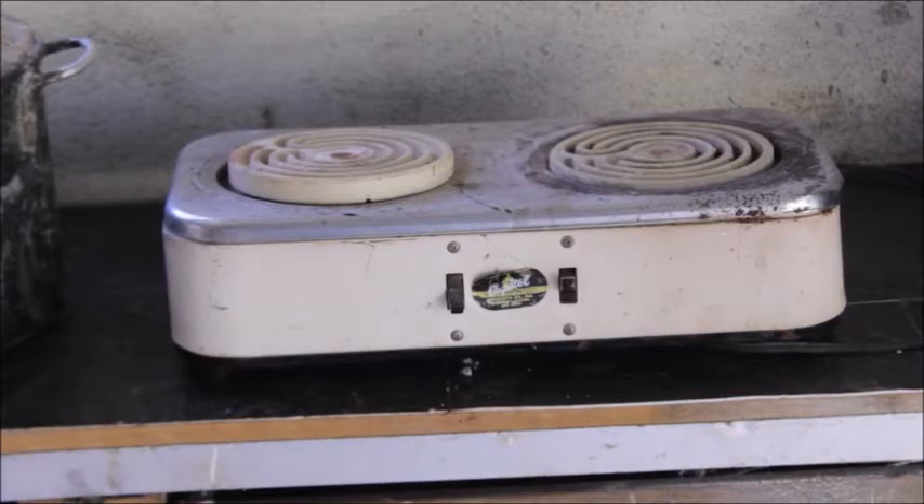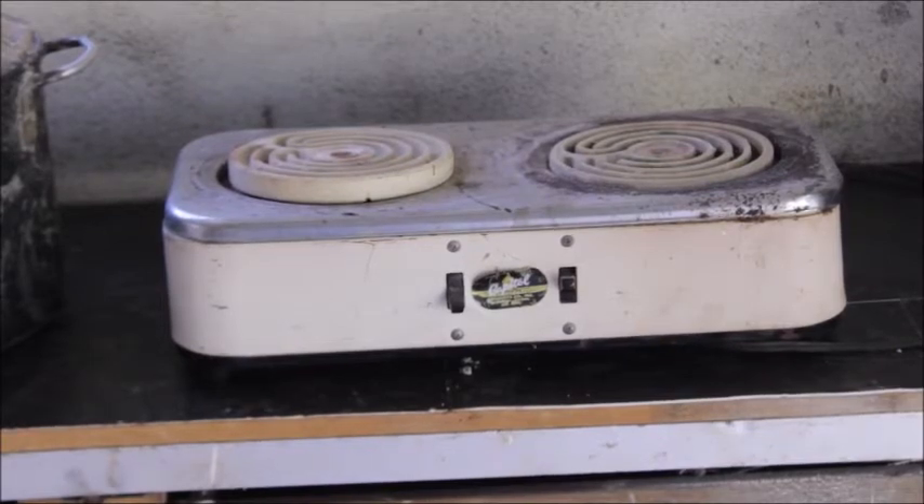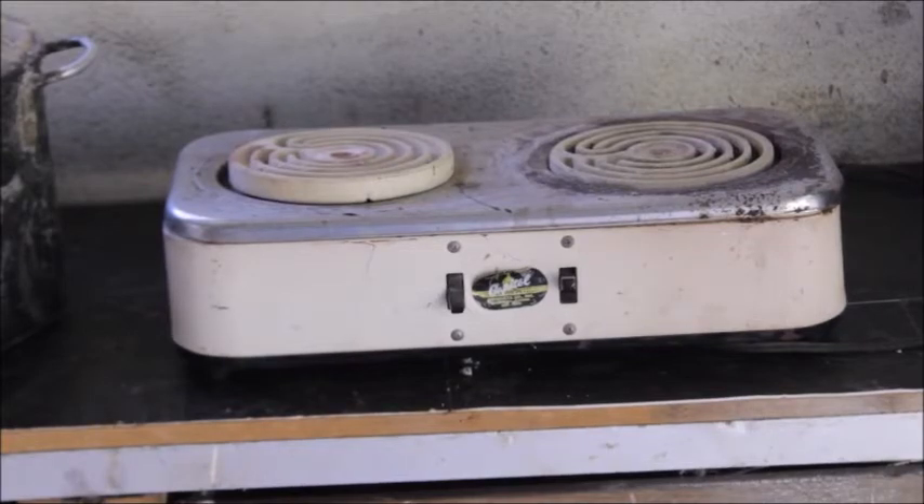Now this burnout oven is dead simple - really, really simple. All it is is an old timey, antique hot plate. Now these are the type of hot plates that have the coils - the wire wound coils running around on the top. They have a ceramic burner on the top, and they have no control for the heat. It's on and off - there's no low, medium, and high.